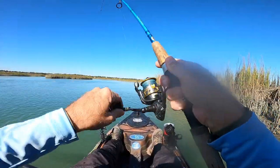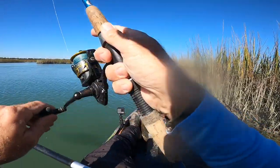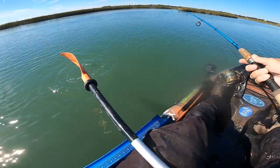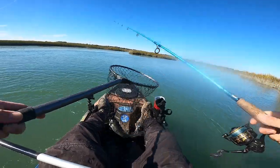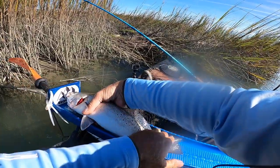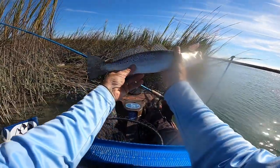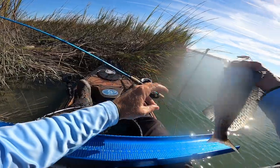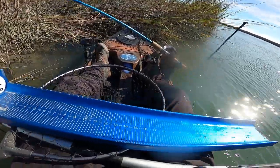Fish on! That's a nice fish. At first I thought it was a red, but it's a beauty of a trout. Let's throw him on the board real quick — he is 16 and a half inches. Beauty of a trout, and he nailed it too. That's a keeper, but we are going to let him go. There he goes. Awesome.